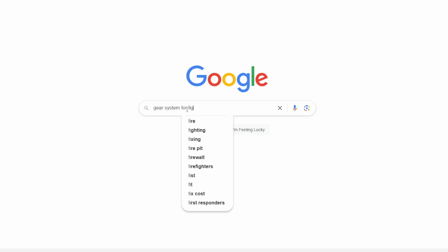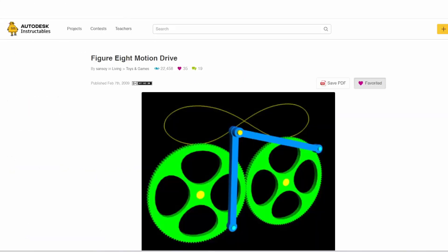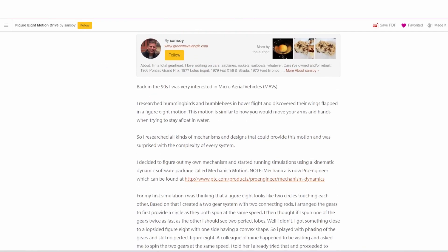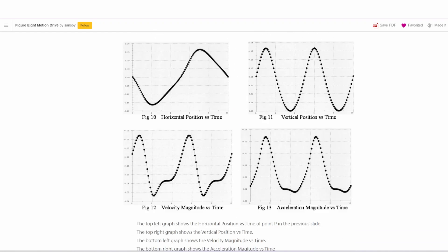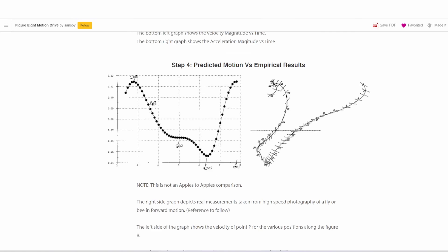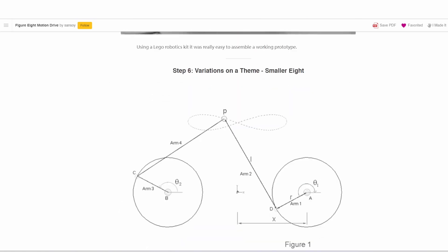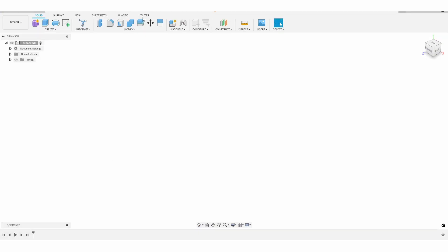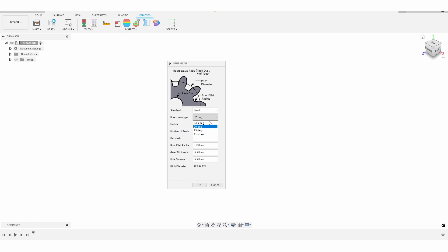In order to start making this gear system, I Googled 'gear system for figure eight motion' and found a really interesting blog post on Instructables. Lucky for me, this guy detailed all the ratios and configurations that I needed to build this gear system — I highly recommend checking it out, I'll add a link in the description. Once I had all the particulars, I started 3D modeling the gears. Fusion 360 has a really useful plugin that helps you make spur gears.